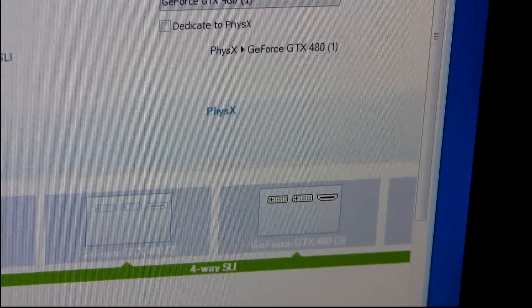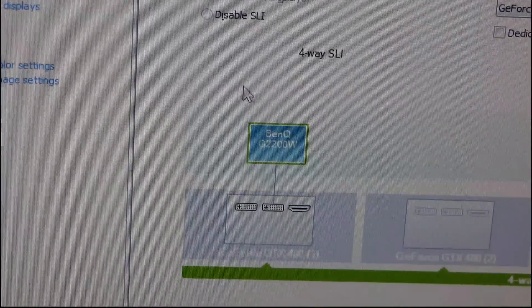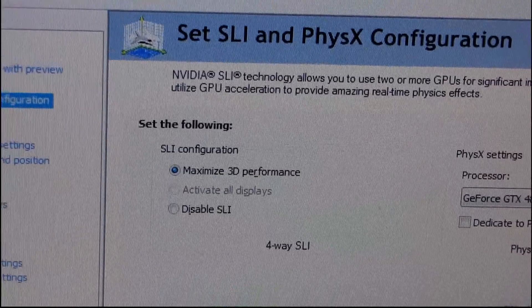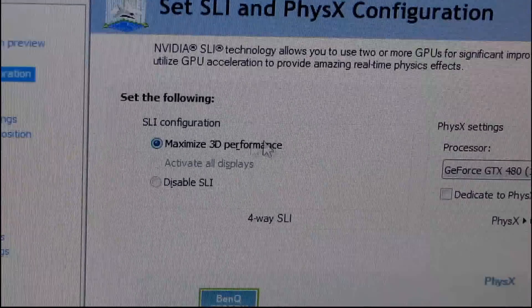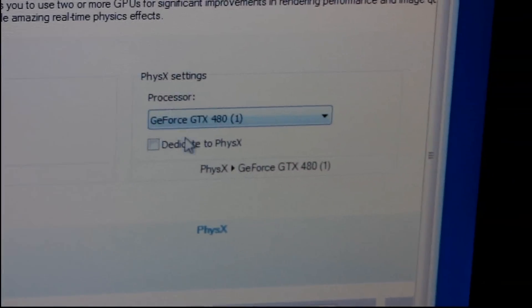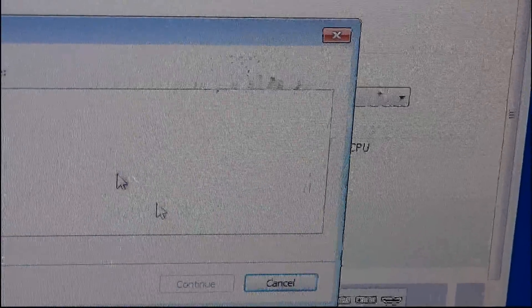The only outputs I can use are on card one and card three. 3D Vision Surround is not available yet — I'm pretty sure that's coming in the next driver release — but you will be able to run 3D Vision Surround with three monitors hooked up to the two cards in the future. Right now I'm running maximum 3D performance and not dedicating any particular GPU to physics.